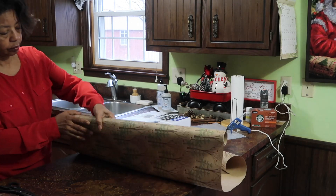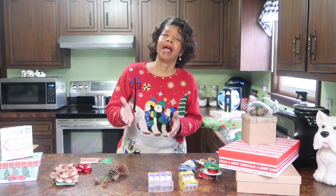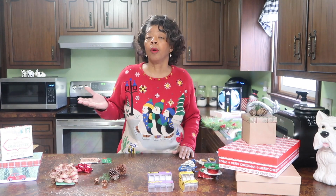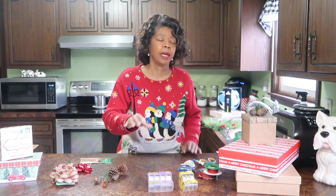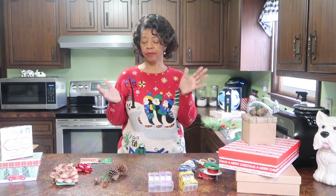Tip number five is to wrap as you go. You don't want to wait until Christmas Eve or the day before to wrap your packages. It is so much more fun to wrap them as you bring them in. If you've got little ones, once they get put to bed, take some time to start wrapping up a few things and either hiding them or getting them under the tree. That way you can take your time, and if there's anything additional you need, you have time to go get it. You're not stressed and fatigued — that stress and fatigue takes some of the joy out of the giving.